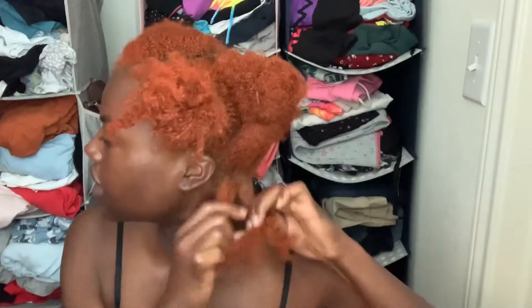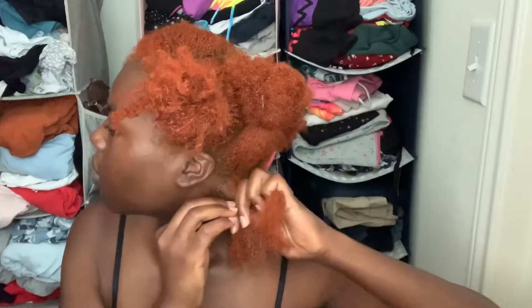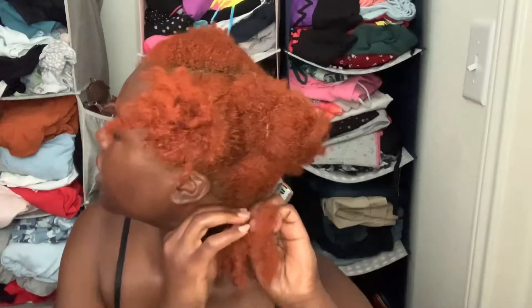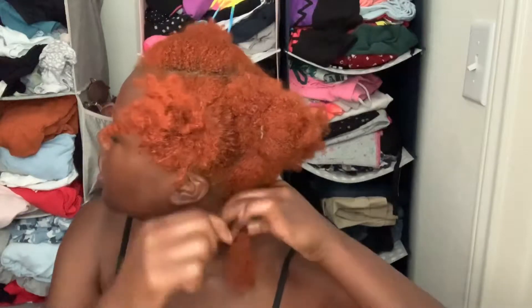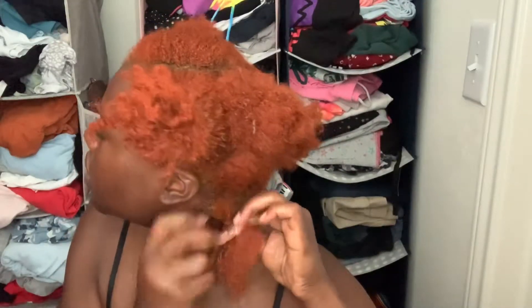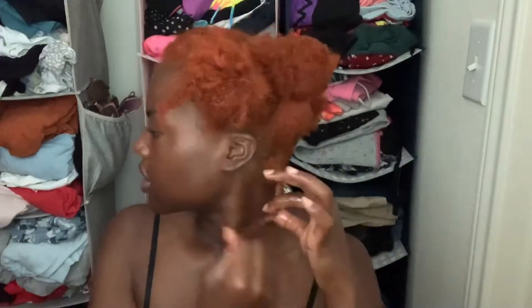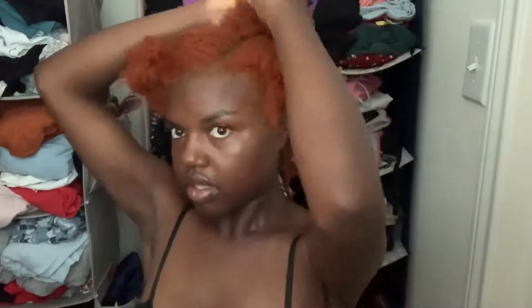Now it's time to start the three-strand twist. You take whichever way you want to go — one of the outside pieces — and bring it all the way over to the other side, and then you just continue to do that. Once I get to the end I just go ahead and finish it off as a two-strand twist. And there you go — your first three-strand twist. You're just gonna go through and do the same thing to the rest of your sections.